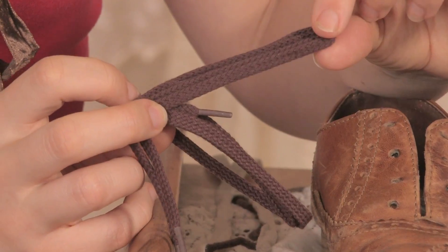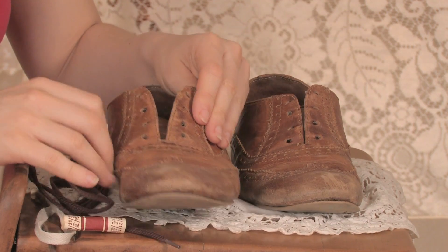Next, you want to find replacement shoelaces and decide how you want to lace them up.